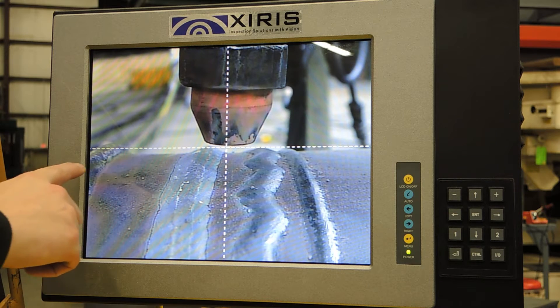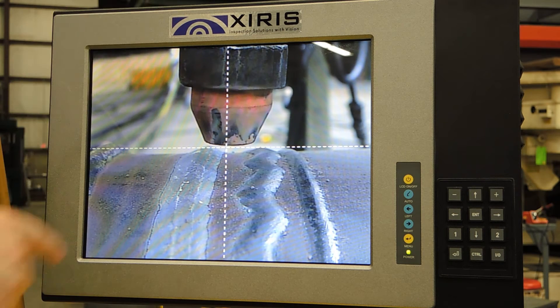As you can see here, we've got our crosshairs which will help indicate where the wire is in conjunction to the weld. That way the operator has a good reference for where they are, their depth, and their side-to-side alignment.